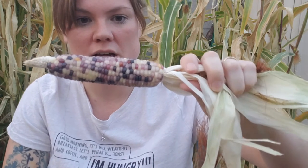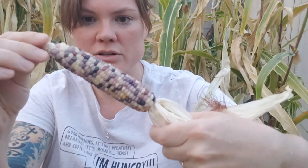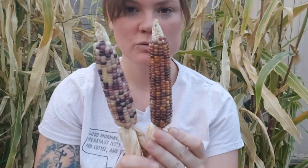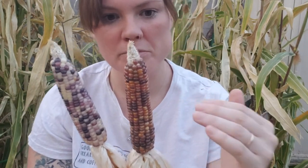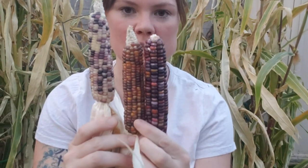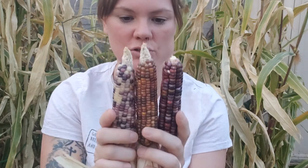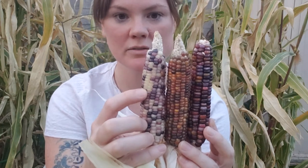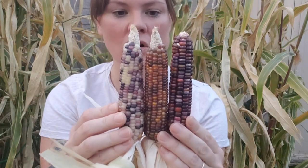That looks really cool. We've got a lot of diverse colors here, a lot of light and dark. So we've got this one with more of an autumn theme, autumn colors. And then check this one out — we've got more of the purpley pinks, like a hot pink and dark purple. These ones that you see here are just white. All from the same batch of seeds — so cool.